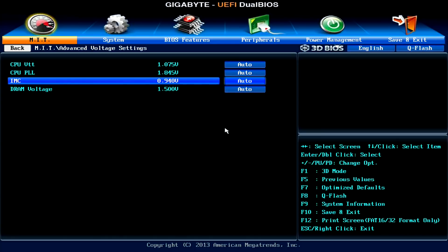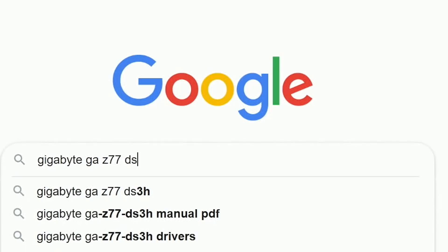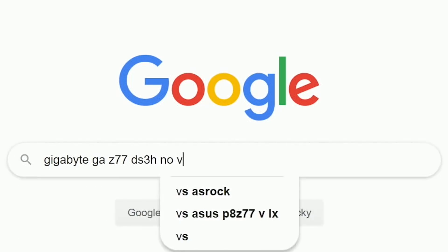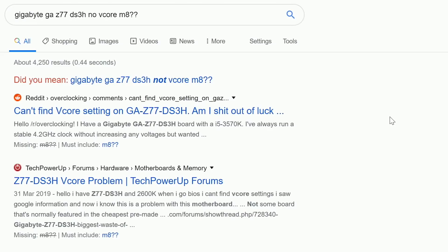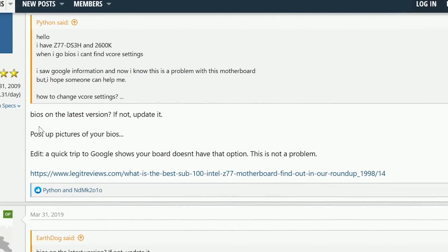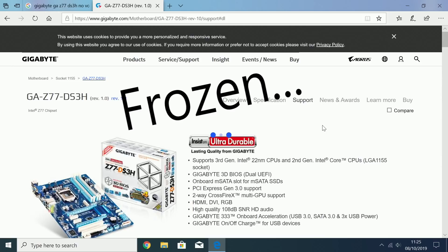I'd expect this from a cheaper board or one from a prebuilt system, but a Z77 Gigabyte board with no vcore option? Preposterous. With this newly acquired info I took to Google to try and find a solution. The first things I saw didn't exactly fill me with joy or confidence. The latest discussion regarding this board came from the Tech Power Up forums where someone was facing a similar issue. The advice was to update the BIOS — something I'd neglected to even think about. I headed to the motherboard support page, or at least I tried to.